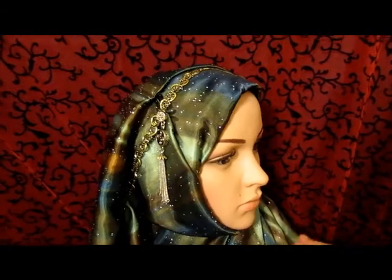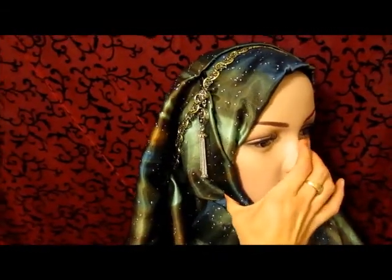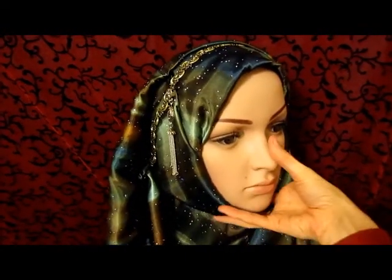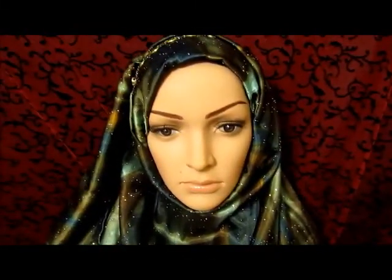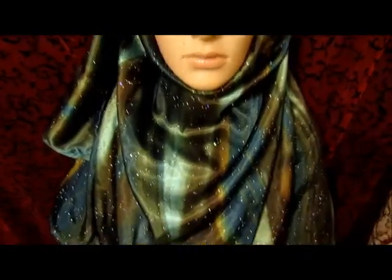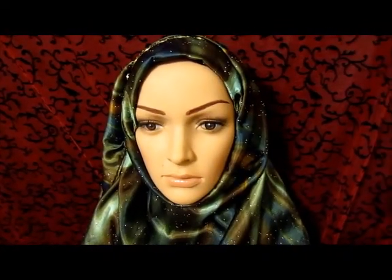You just have it on once and that's it. You're not going to be playing with pins, or as my Australian friends would say, faffing around with the thing all day long. You just put it on once, you're never going to rewrap it — that's it. And it covers pretty well right over the chest and the back, and it also goes down quite far, though not too far. That's your pinless hijab.